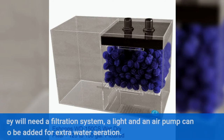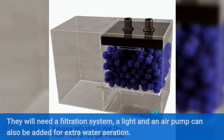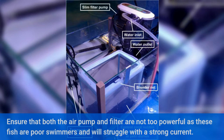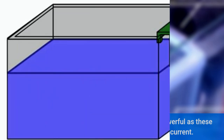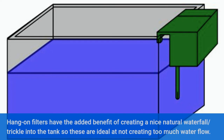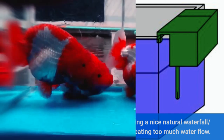They will need a filtration system; a light and an air pump can also be added for extra water aeration. Ensure that both the air pump and filter are not too powerful, as these fish are poor swimmers and will struggle with a strong current. Hang on filters have the added benefit of creating a nice natural waterfall or trickle into the tank, so these are ideal at not creating too much water flow.